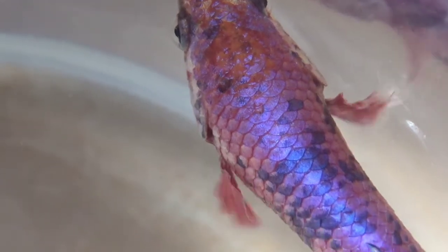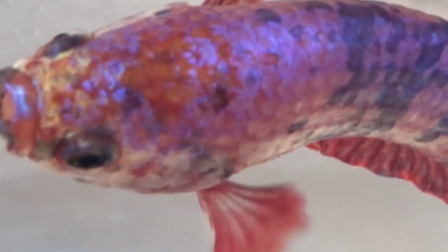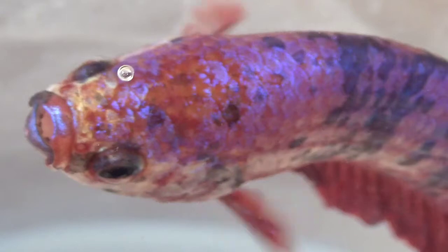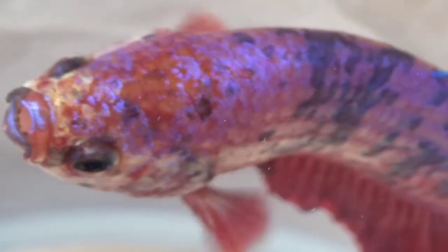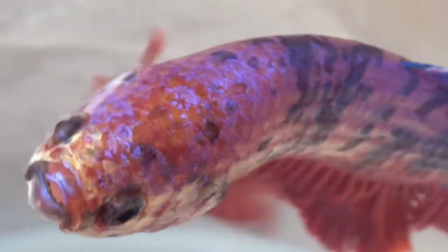Faktanya, ikan cupang akan stres bila berada di area yang sempit. Ikan cupang sangat mudah stres jika bertemu dengan ikan jantan yang lain. Kalau sudah begini, akuarium perlu ditambahkan dengan rumah-rumahan yang berasal dari terumbu karang sebagai tempat persembunyian ikan cupang. Jadi jangan taruh ikan cupang di akuarium yang kecil.